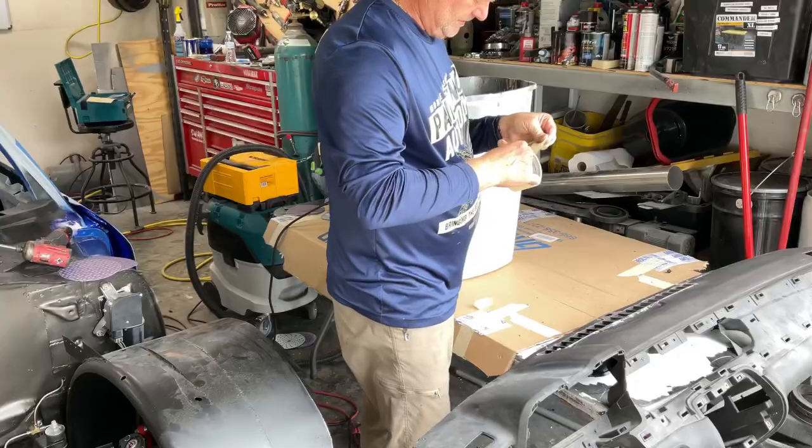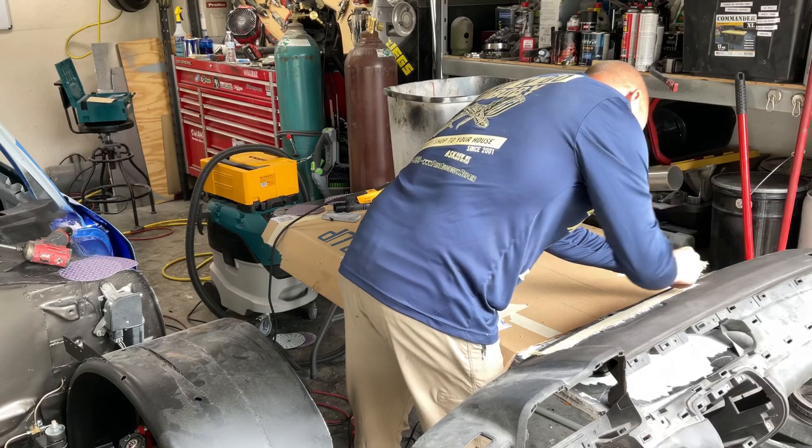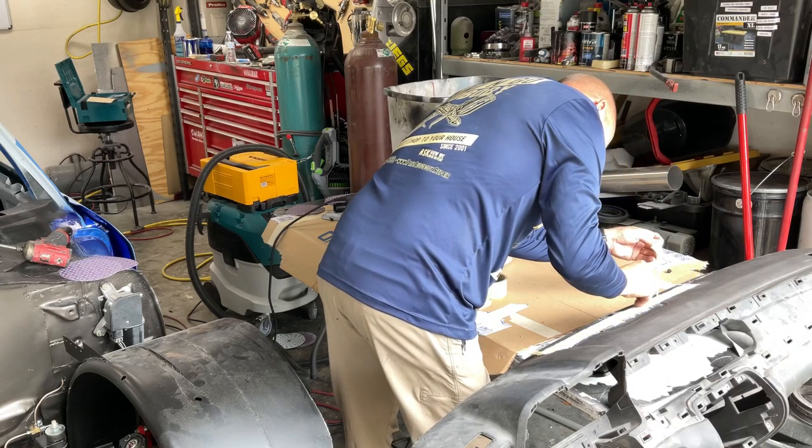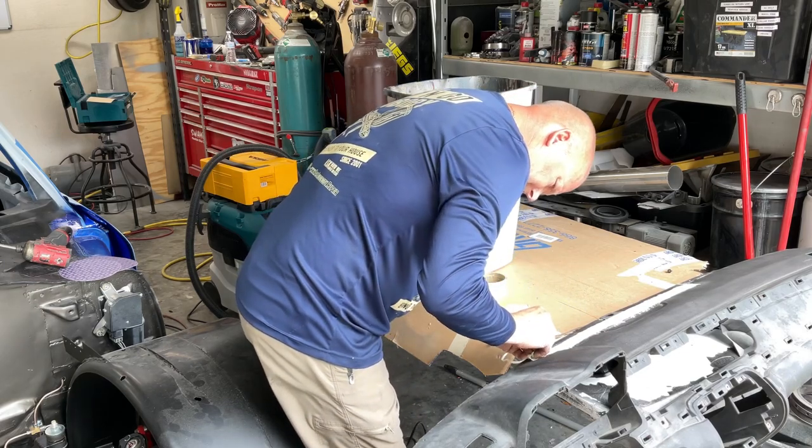First thing is I fitted in those louvers there for my defroster. I welded them in with a Polyvance welder. I used the ABS gray rods, and it welded in really strong.